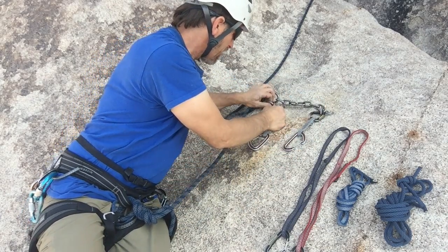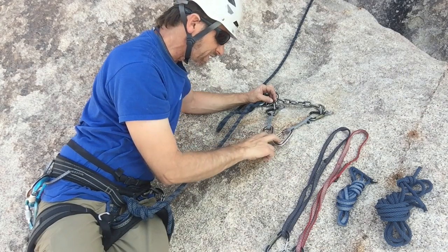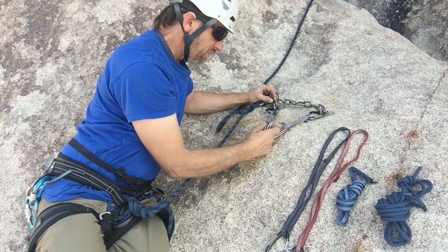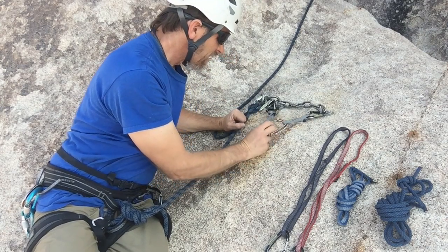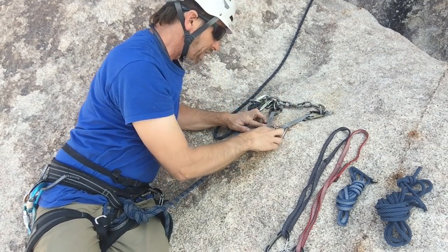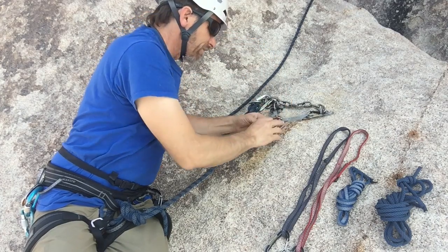When you're orienting your quick draws, you want to have your carabiners facing the opposite direction. These lower carabiners are facing the same direction — I'm not as concerned about which direction these face, but these two could both open on the same rock feature because they face the same way. So we want to make them reversed and opposed. If we clip one quick draw the other way, that'll flip this carabiner around. Now they are reversed and opposed, and you can see how they make an X when the two gates cross over each other.